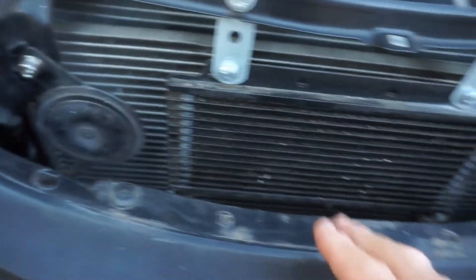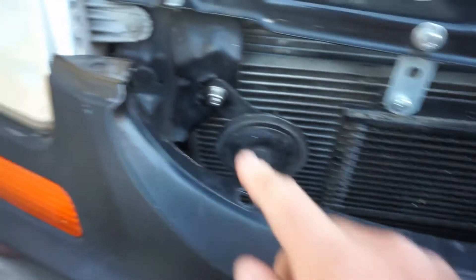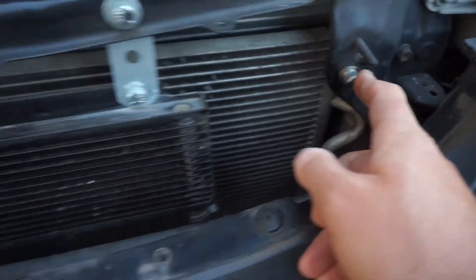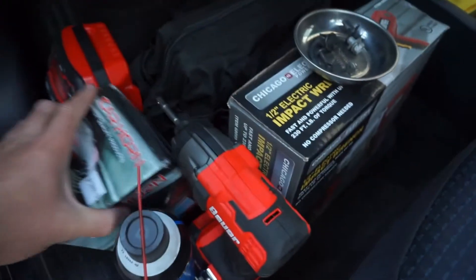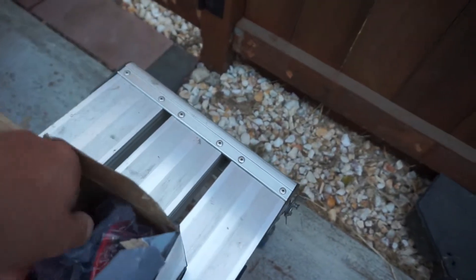The horn is this thing right here. This is my automatic transmission cooler — it's separated from the actual radiator to keep fluids separate in case the radiator ever overheats. Here's the original horn, and here are the original screws for that grill. These are the new dual horns I got from eBay — they're red.